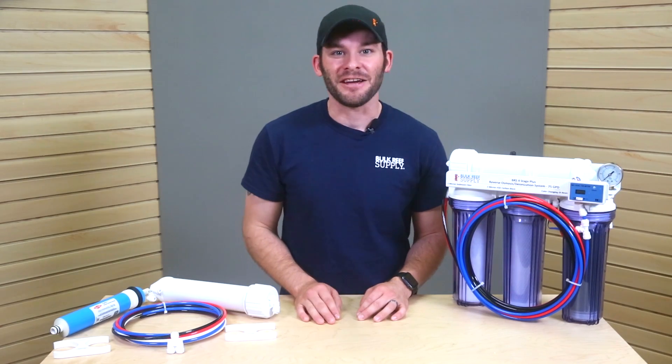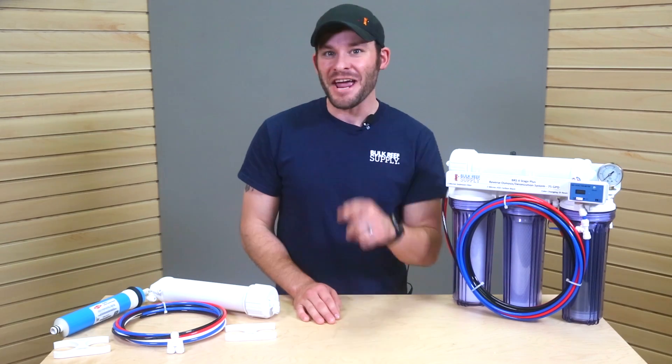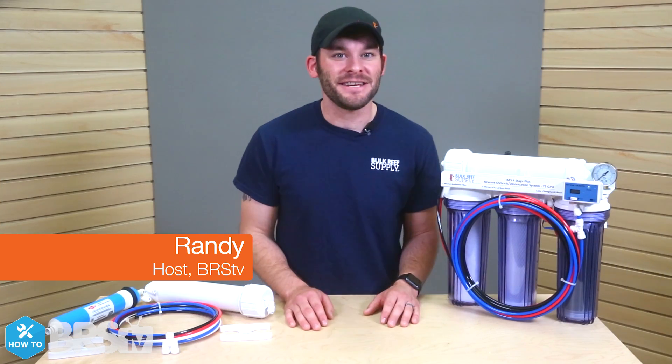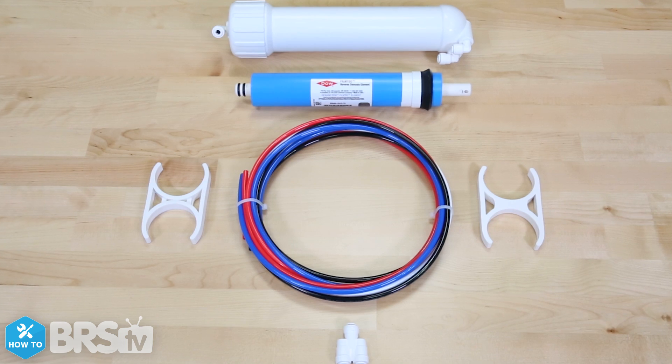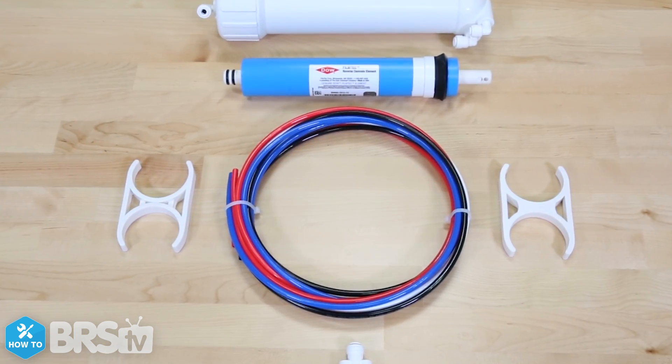Are you ready to increase your daily RODI water production while also reducing wastewater? Today we'll show you how. Hi, I'm Randy and today on BRS TV How To, we're showing you the three simple steps that we use to install the BRS 150 gallon per day water saver upgrade kit.